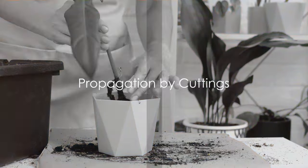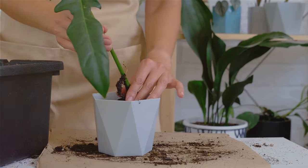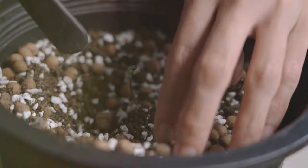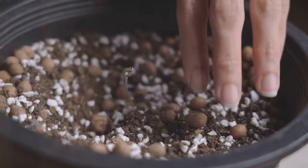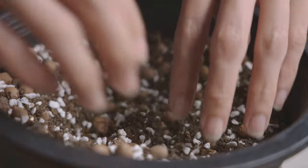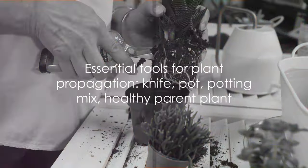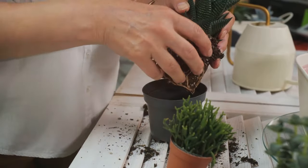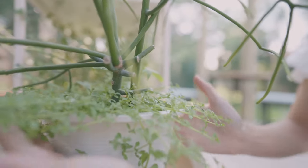One of the most popular methods of plant propagation is through cuttings. This technique is quite straightforward, allowing you to create an exact genetic replica of your favourite flora. You'll need a few essentials: a sharp, clean knife or pair of pruners, a pot with drainage holes, some potting mix, and a healthy parent plant.